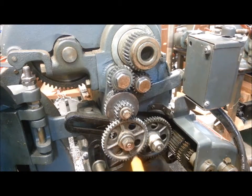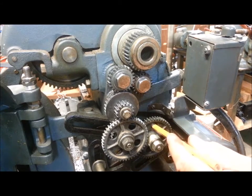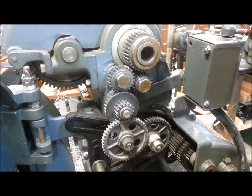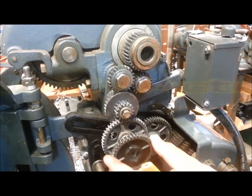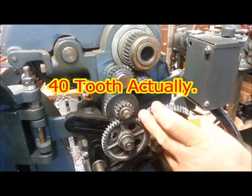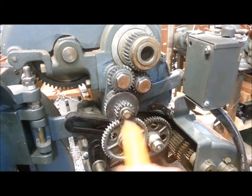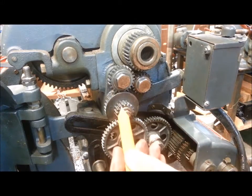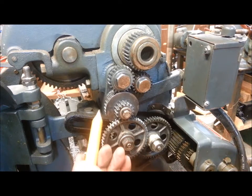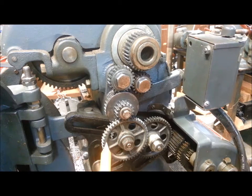The normal arrangement would be this 48-tooth gear on the same shaft with a 32 or 36-tooth gear meshing with this pinion and with the pair of gears here — that's the normal arrangement. What I've done here is come off of the 32-16 compound gear, which is the same as the other lathe we just looked at, and mesh directly with a 48-tooth gear which I've moved back to this position here.